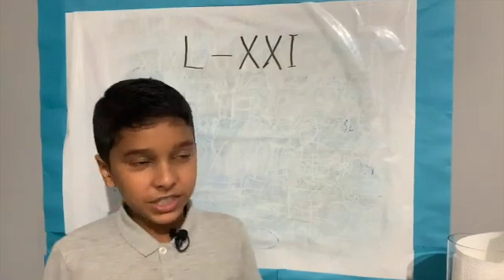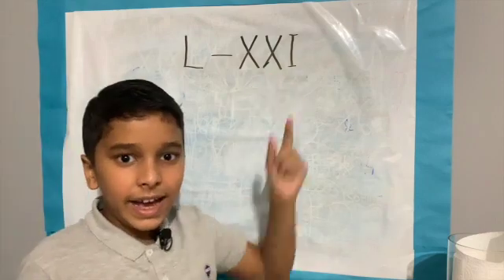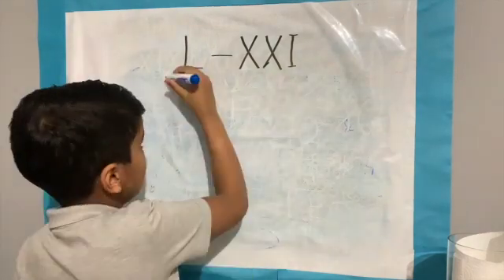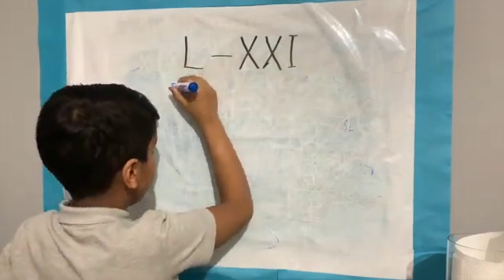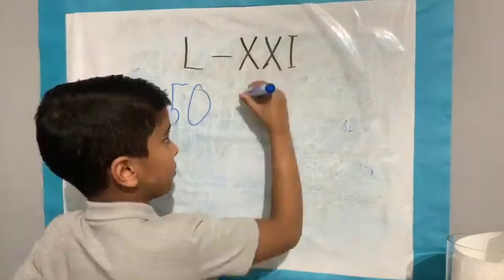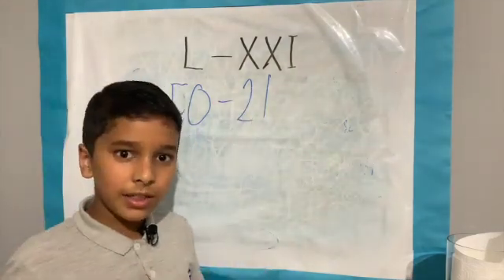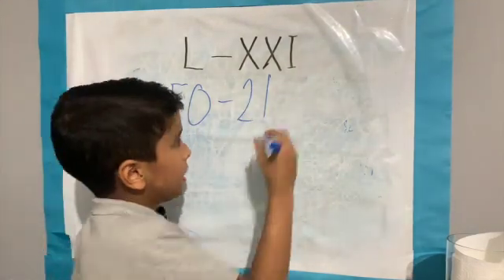Let's look at subtraction. L minus XXXI. L equals 50 and XXXI equals 21. 50 minus 21 equals 29.